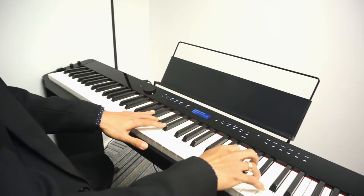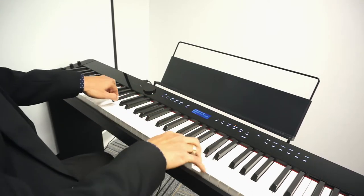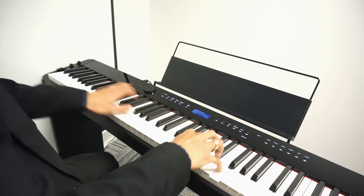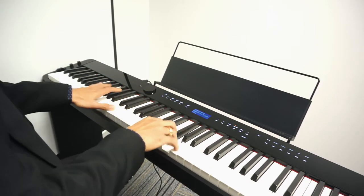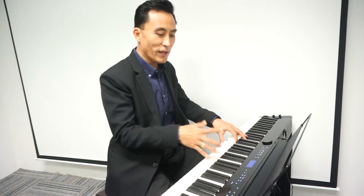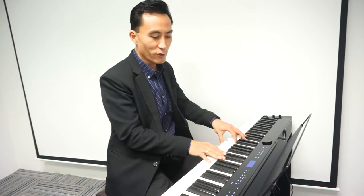So I usually use things like... For layering, I would like the grand piano on one side and the second sound will be Piano Number 6.